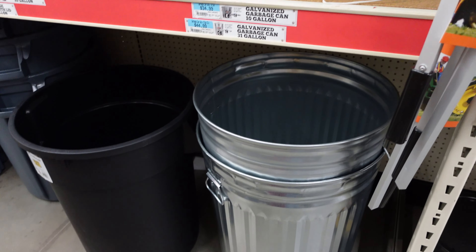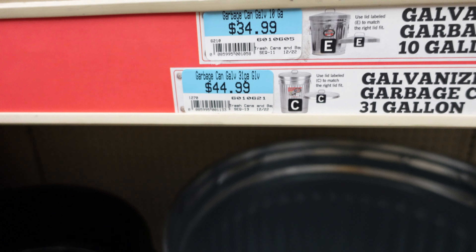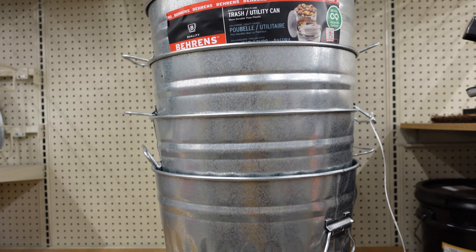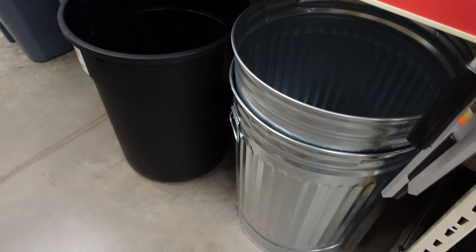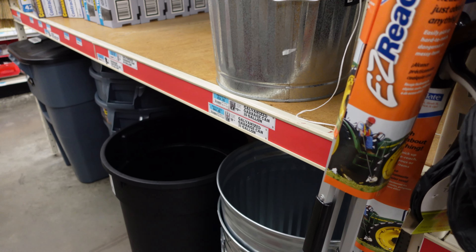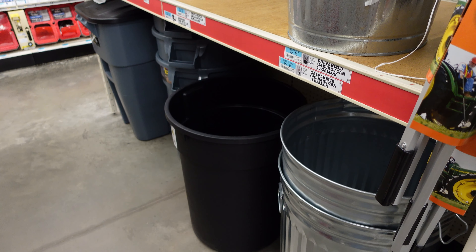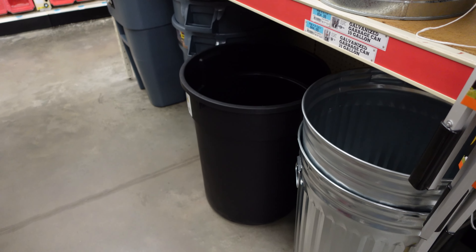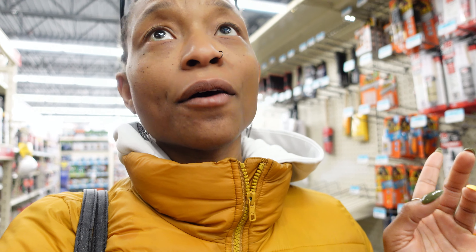At Tractor Supply they only have the big ones that cost $44 and the small ones that nothing can fit in — so that's unfortunate. I needed a couple more trash cans because I wanted to put the chickens' and quail's treats in one and food in another, kept separated. But they don't have any here. I'll look when I go to Lowe's and Home Depot. For now, let's go get the pine shavings and move on.